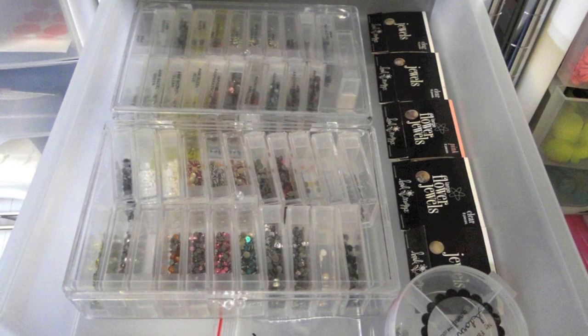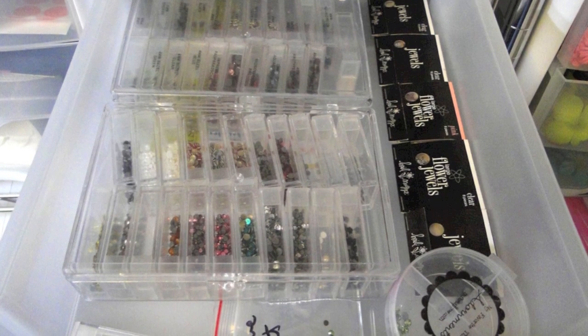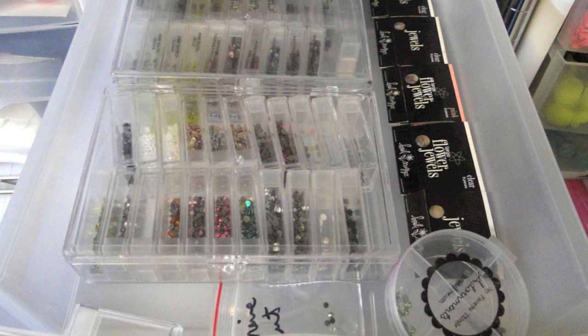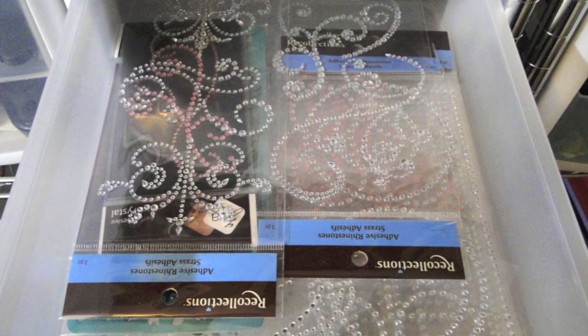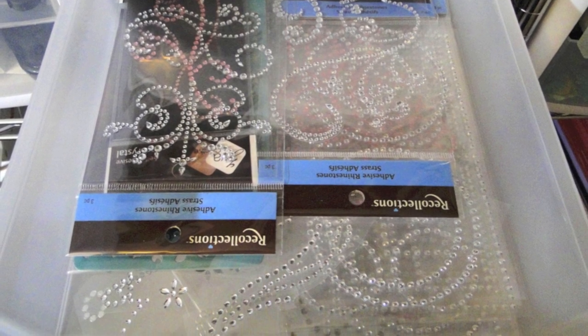First up is my crystal drawer. I use primarily Swarovski hotfix crystals that can be set with a heating tool. I store them in these tic-tac-type containers that I purchased at Walmart for about six bucks a box. I have a drawer specifically for my adhesive rhinestones as well — I like to keep all of those together.